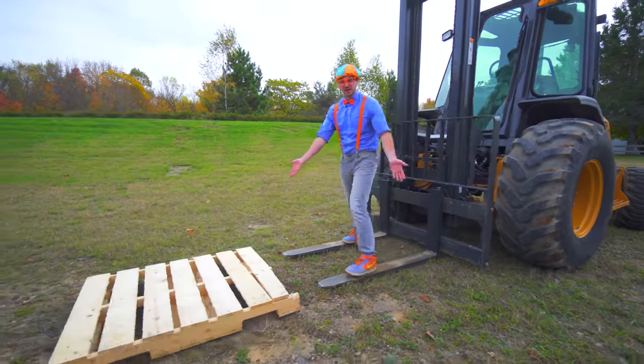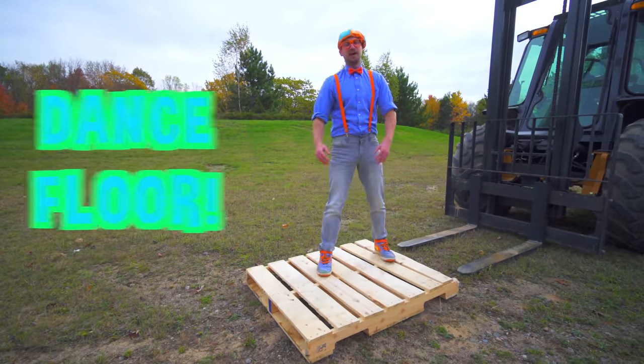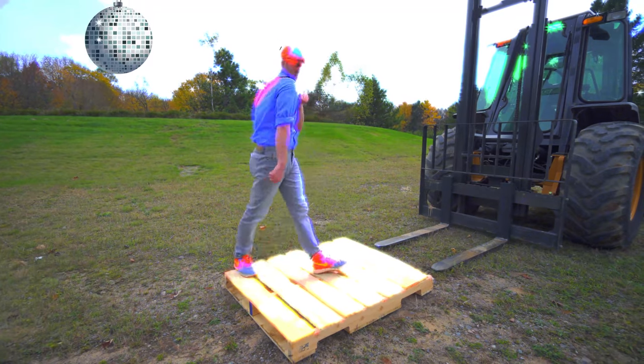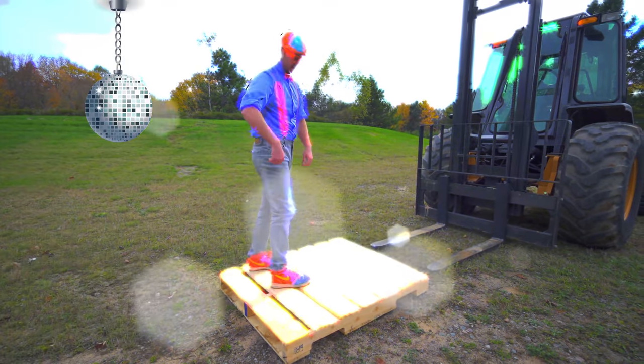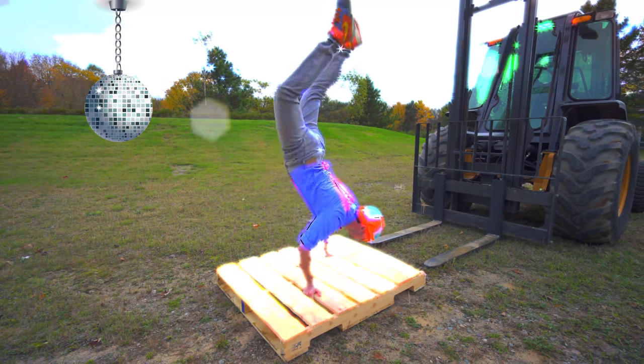Oh hey! And look at what it is. This is the dance floor — I mean, the pallet. The forklift.